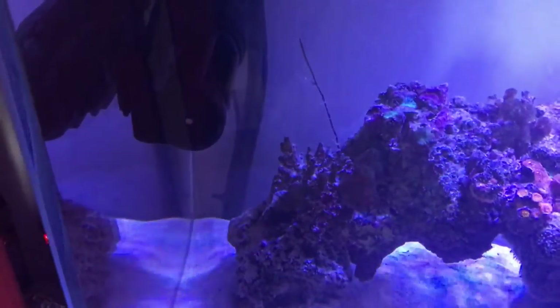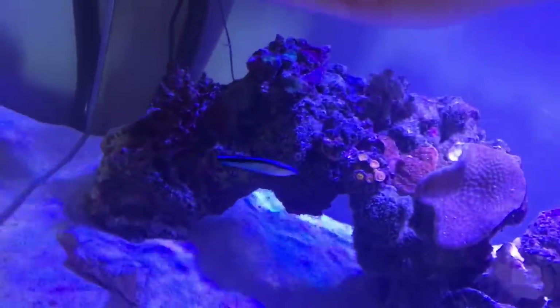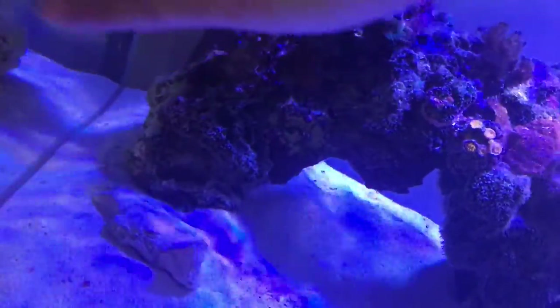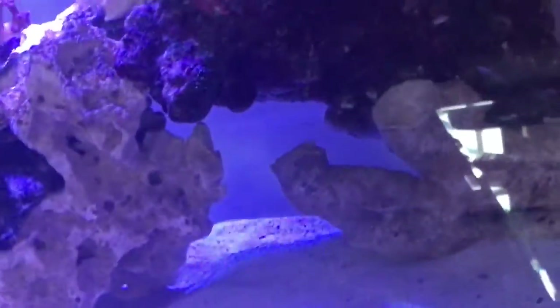That's the main maintenance on those steps. Then I get this sponge — buy it from your local fish shop, don't use anything else in case it scratches the glass. Make sure there's no sand trapped in it, then give the glass a good clean, not too far down to the bottom.